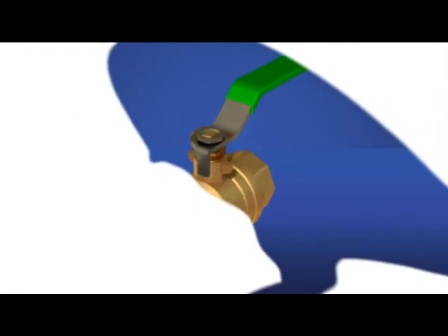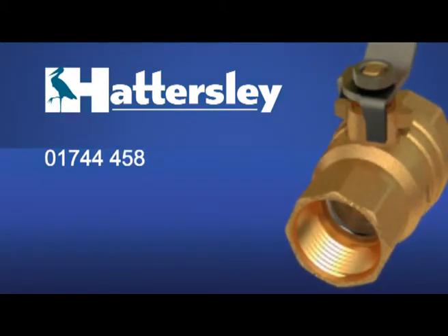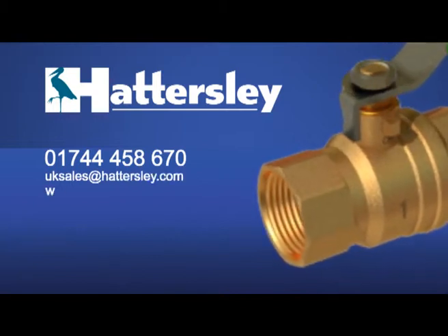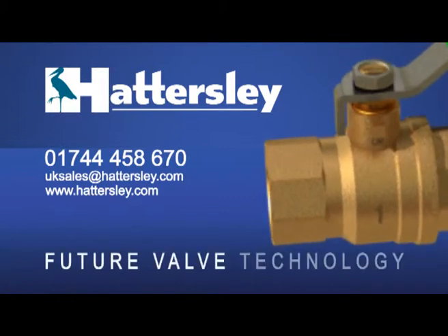For more information on Hattersley's new generation DZR ball valve, call 01744 458 670 or email UK sales at Hattersley.com. Visit www.hattersley.com — Future Valve Technology.